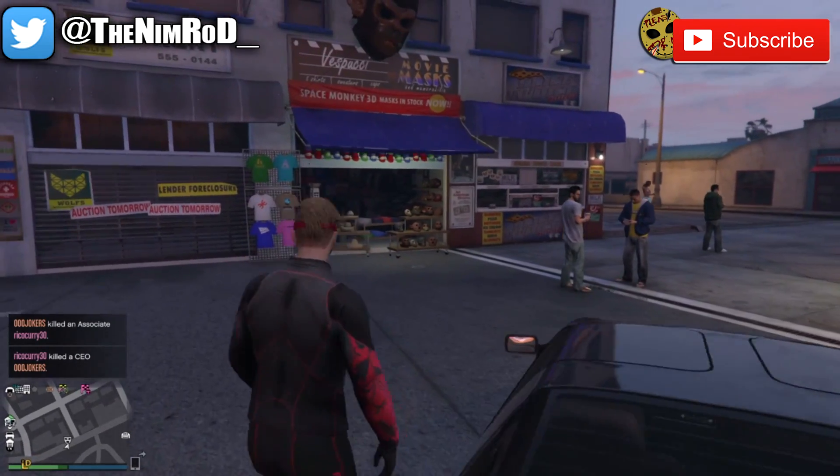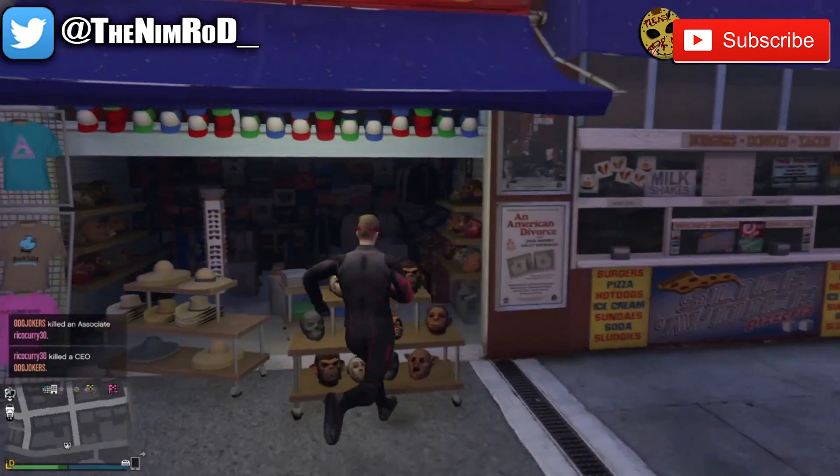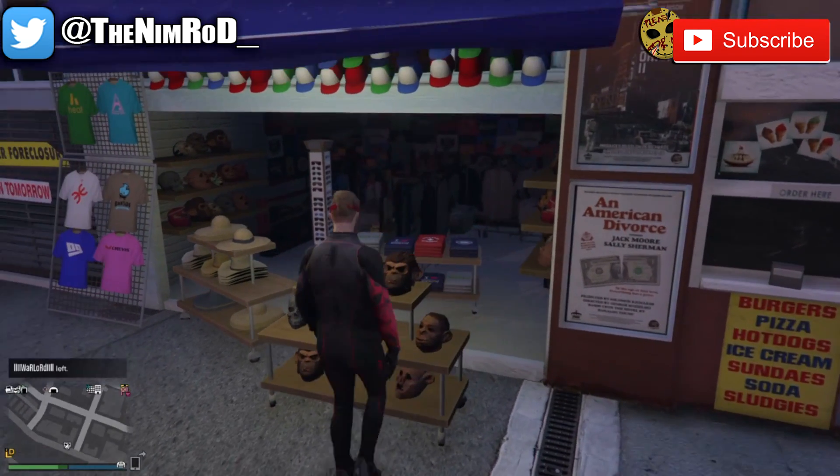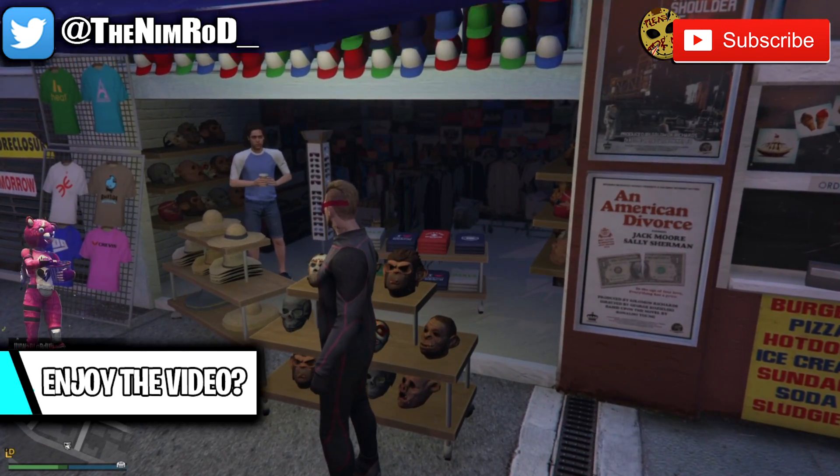Once you're at the mask shop, you want to walk up to the clerk, you want to go to the ski mask section, and select the black tight ski mask. And from there, we will head to the pier to glitch the goggles onto our mask.